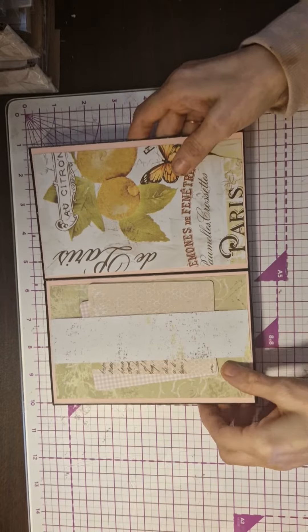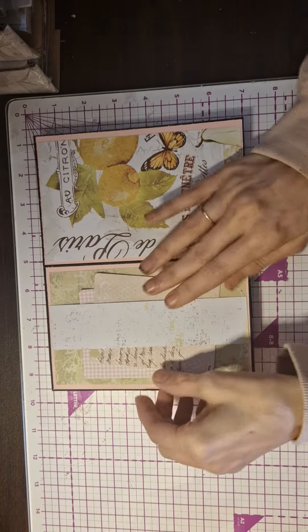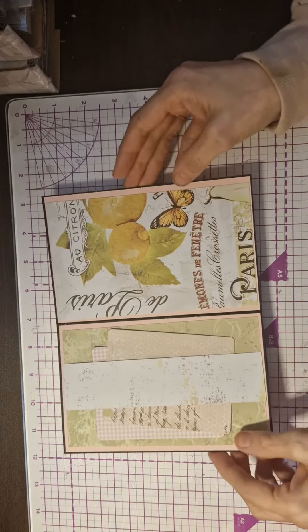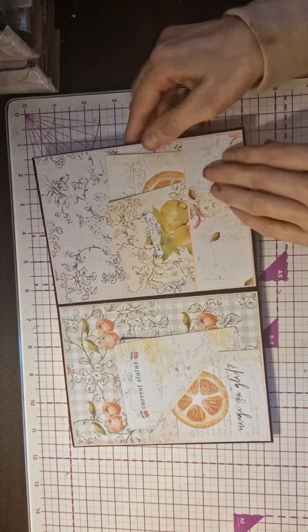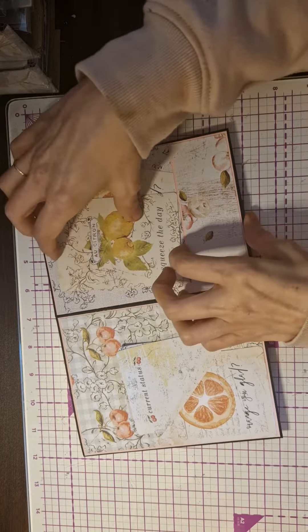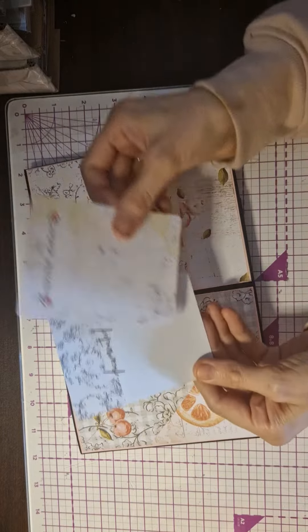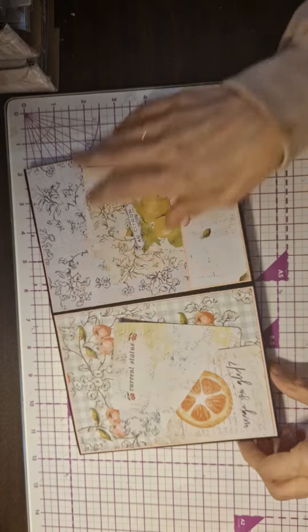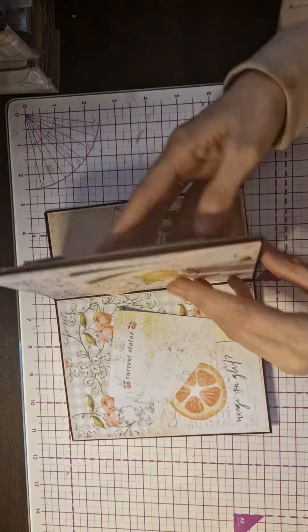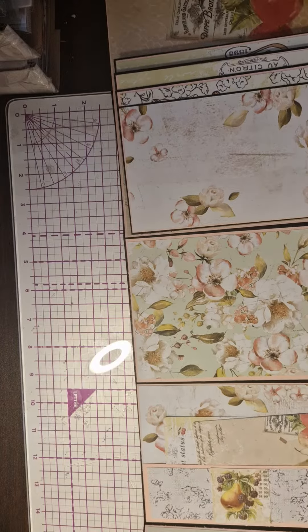This opens up the other way, so if I did a belly band — and again I've just put some journaling cards in — then that flips that way and there's a pocket here and another pocket here. It flips out like that and then it will flip the other way as well.